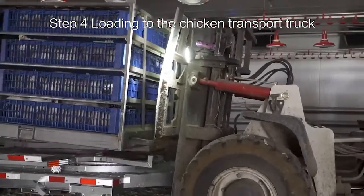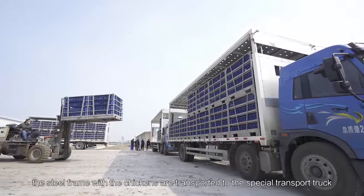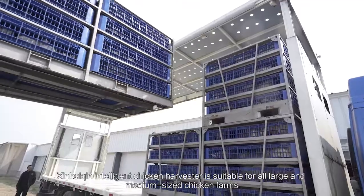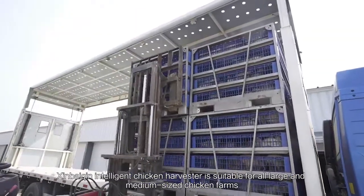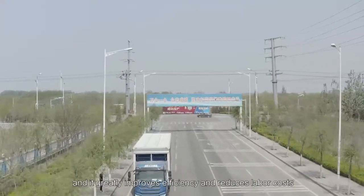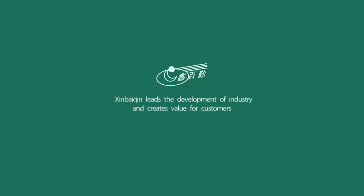Step 4: Loading to the chicken transport truck. Finally, the steel frames with the chickens are transported to the special transport truck. Xin Baiqin Intelligent Chicken Harvester is suitable for all large and medium-sized chicken farms, and it greatly improves efficiency and reduces labor costs. Xin Baiqin Leather Industry Development — Create Customer Value.